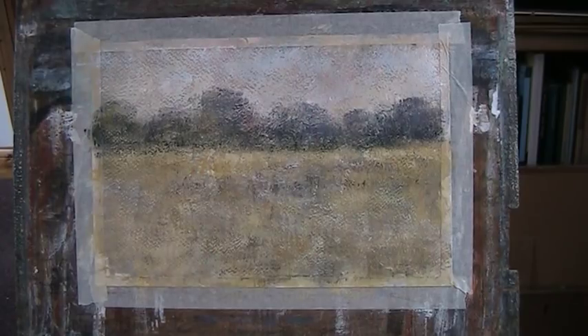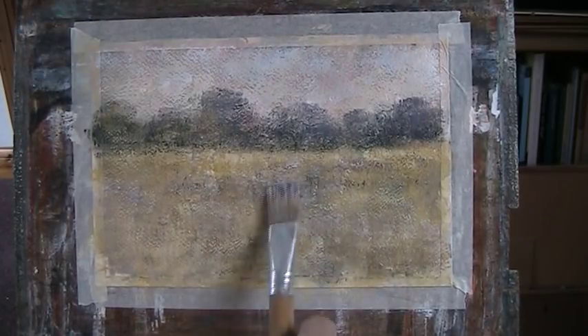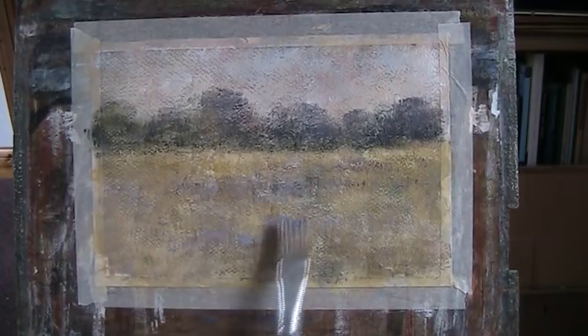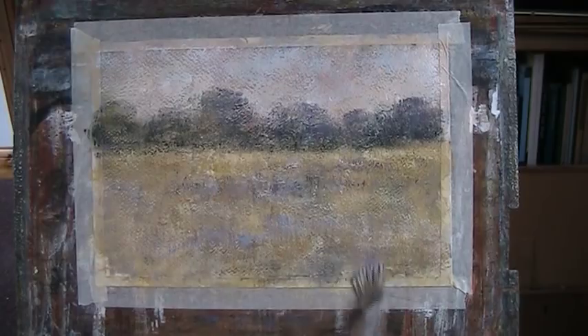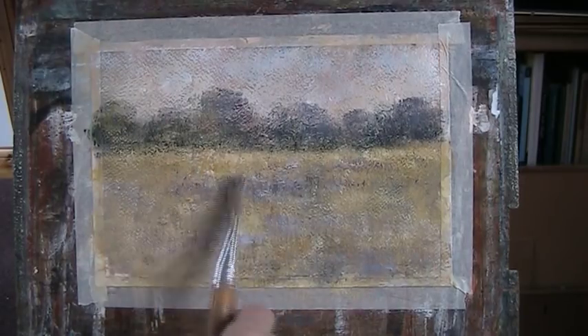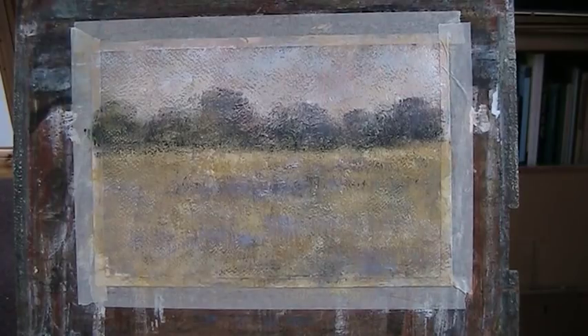A few more darks — well, not darks, it's just a relative term. Darker than the lights. As I said earlier, we don't want any real heavy darks, since these are just shadow colours. And then we'll go back with more light. So you need the dark bits to counterchange the light bits — like there.